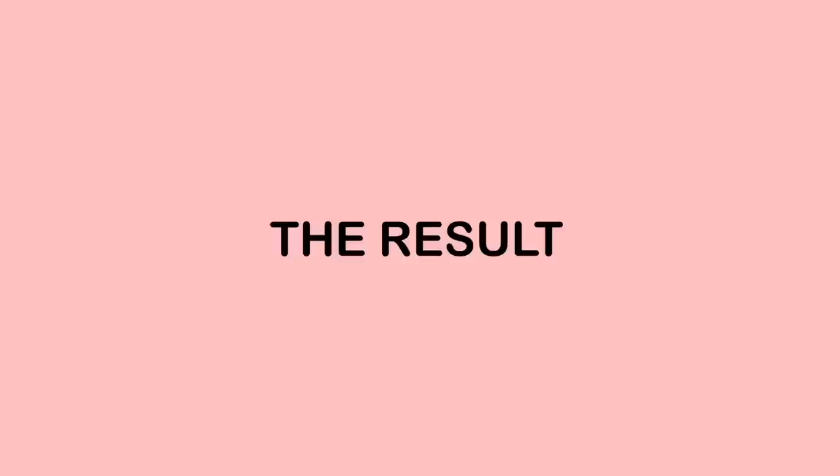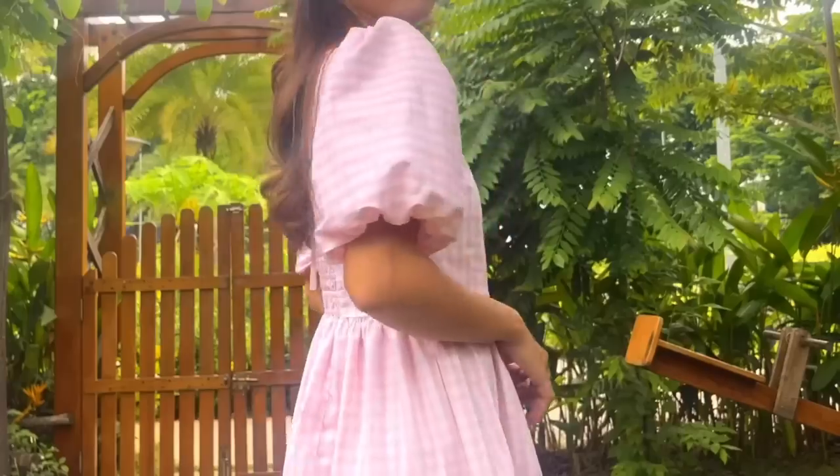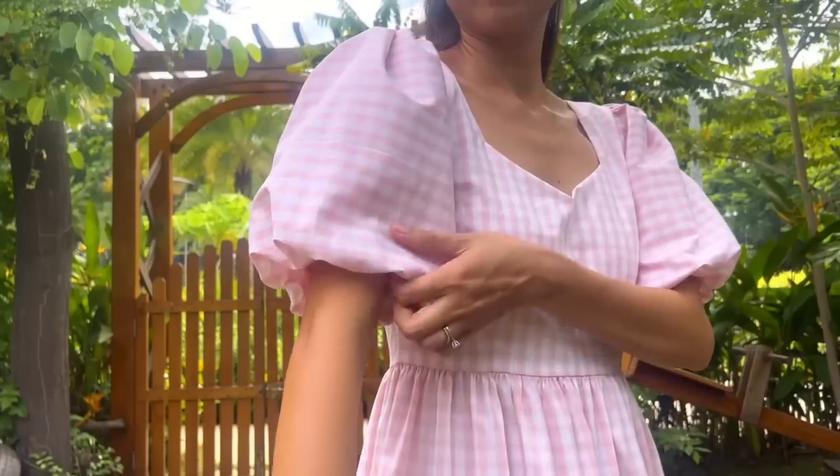And I finished this DIY! Here's my final result. This dress is just so cute but still so comfy. I hope you guys will like it and try it out soon. See you next week!